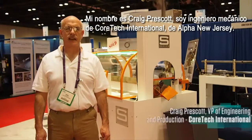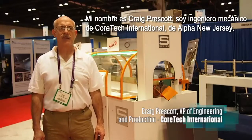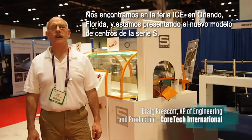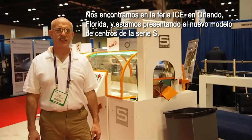My name is Craig Prescott. I'm the mechanical engineer at Quartec International from Alpha, New Jersey. We're here at the ICE show in Orlando, Florida, and we're introducing the new core cutter, the Model S Series.